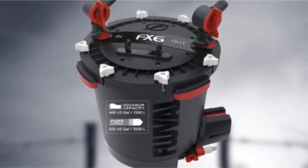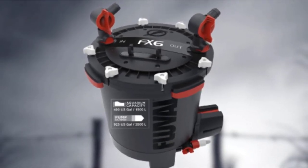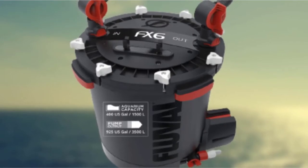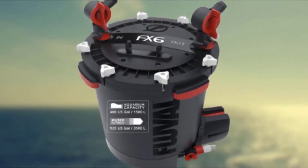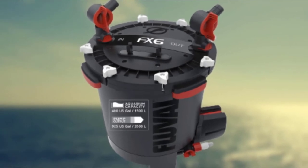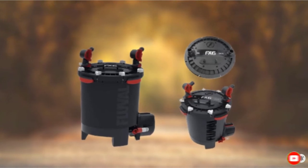The purge valve allows you to quickly empty the chamber. Another nice feature is that the electronic circuit board monitors the impeller speed and pump power to ensure optimum energy usage. The filtration media capacity of FX6 is also remarkable — 5.7 liters. And lastly, all this beauty is backed by a 3-year warranty.